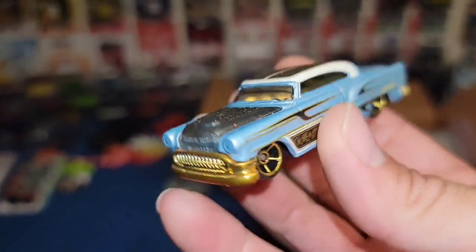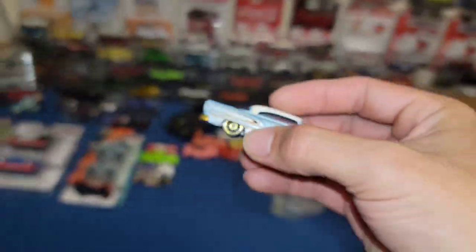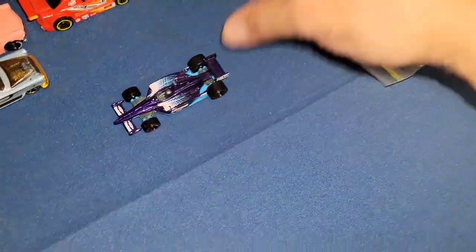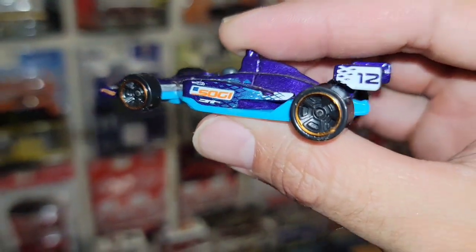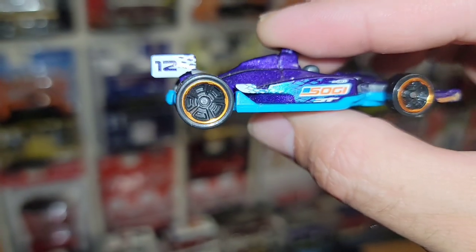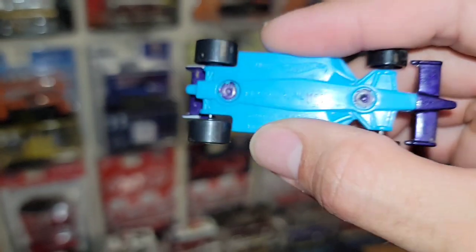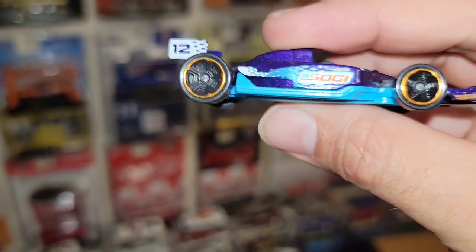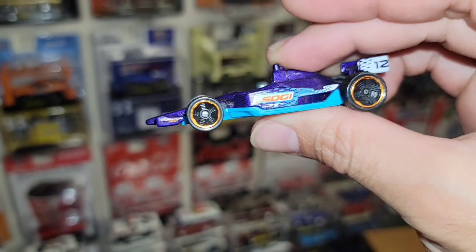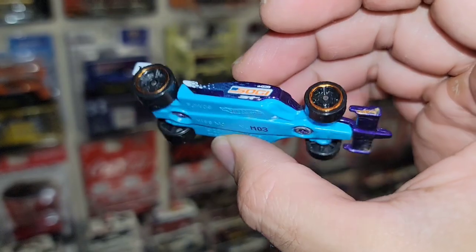Next up, we have a Formula Indy car. Nice purple metallic, you got the MC5s and the Soggy right there on the side — number 12. This could be a really fast car on the track. We've seen the Gen-E car doing pretty well for a Mopar chaser, so this could be another competition in the future.